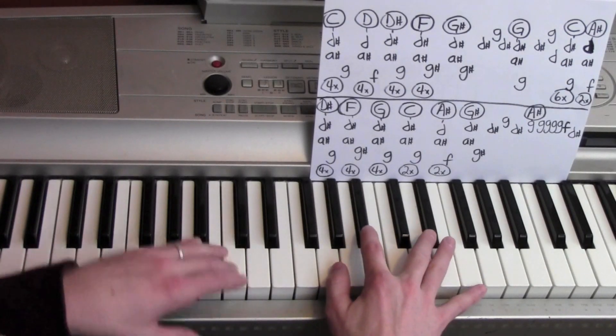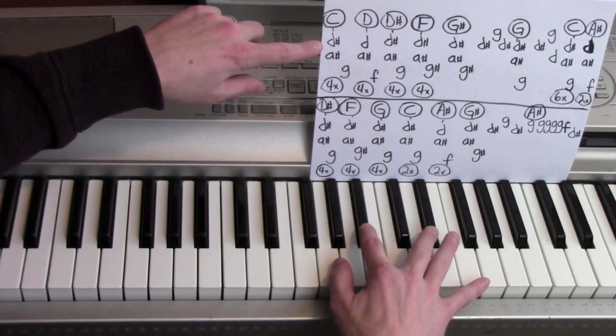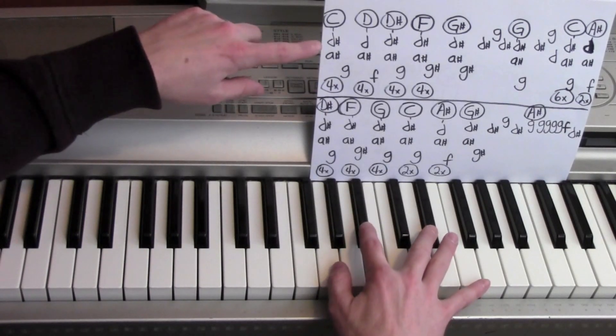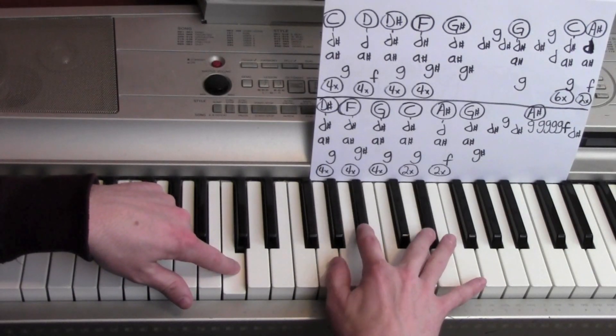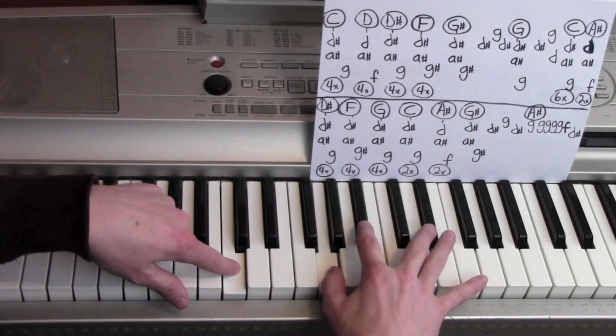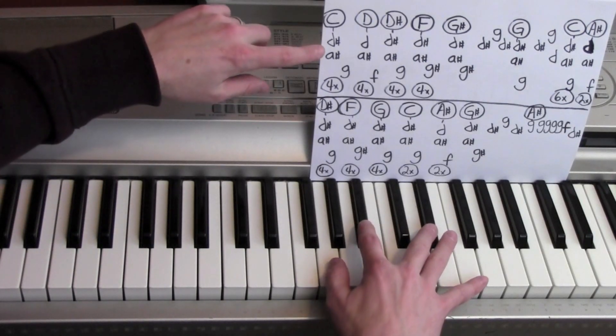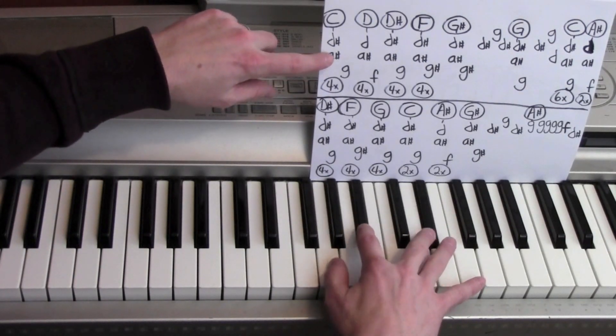So you hear this going at the very beginning. Here's what's happening: D sharp, A sharp at the same time into a G. And then at the very beginning it just kind of hangs there for quite a bit longer as the intro.